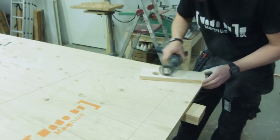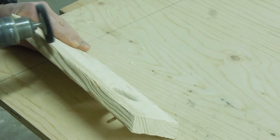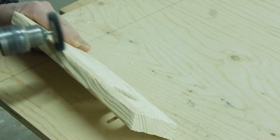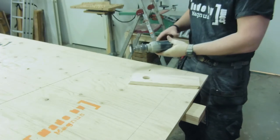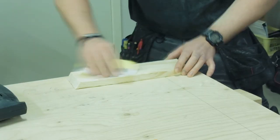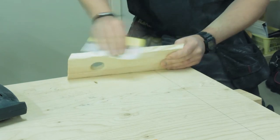To get a rough texture, I used a wire brush on my drill. I then gave the piece a light sanding before applying the stain.